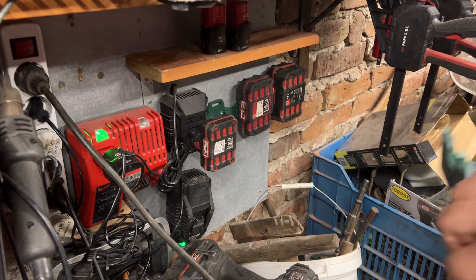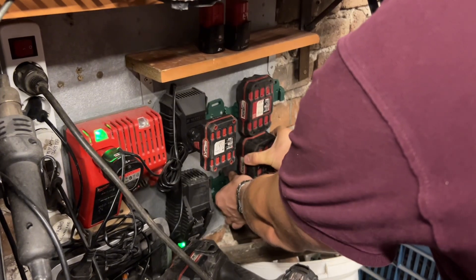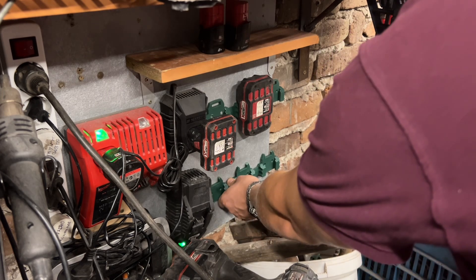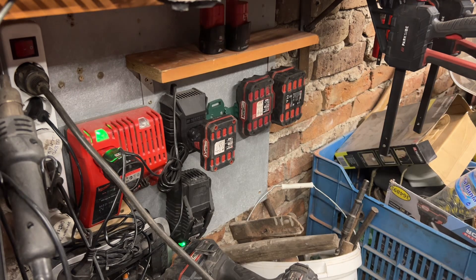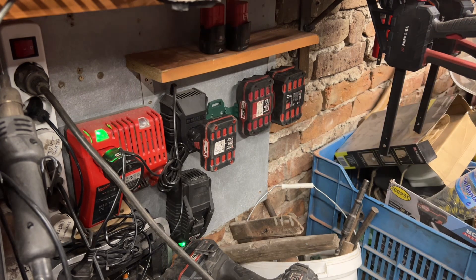I want to test what is the minimum force needed to pull it out — about that much. It's nicely in place. I will chop these click parts off as well. Let's have a look.